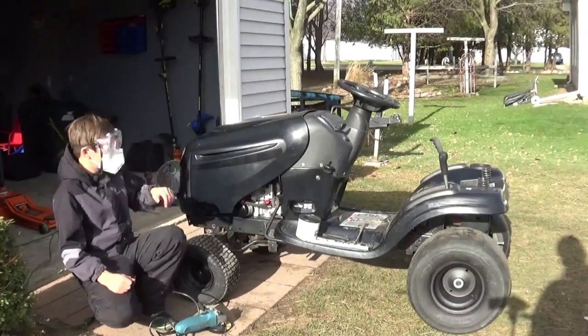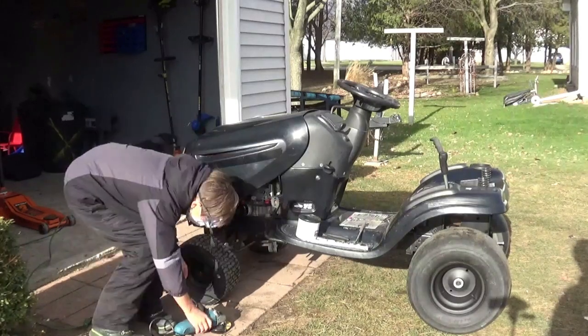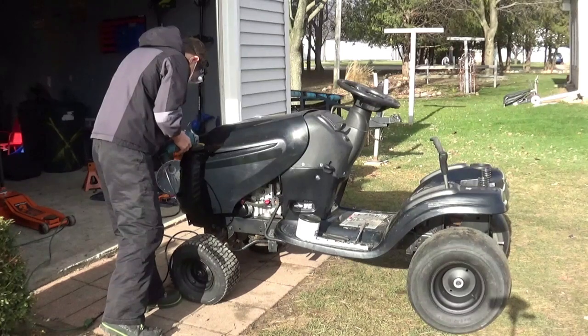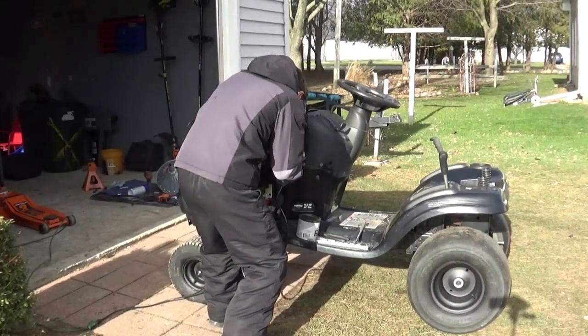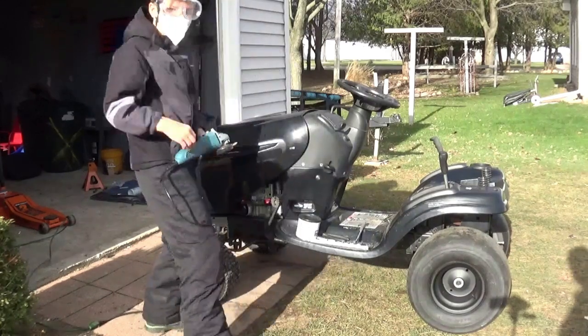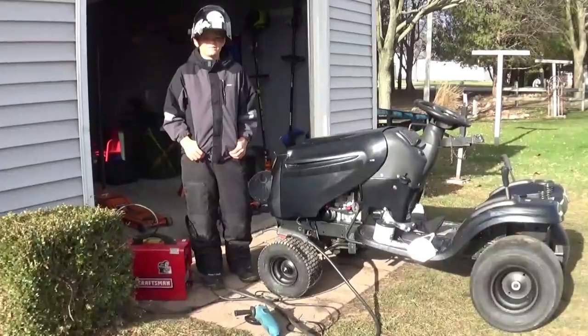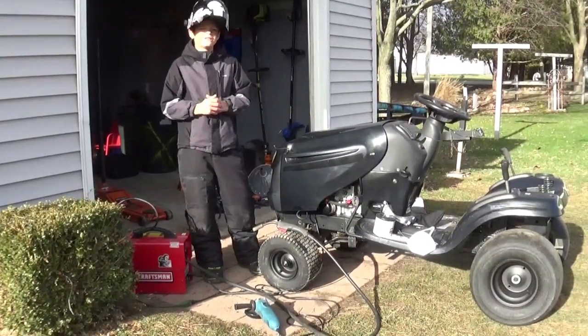Hey guys, about ready to take off the paint to weld the brackets that are going to hold down the guns. About ready to get the welds finished. I want to get these guns mounted today.